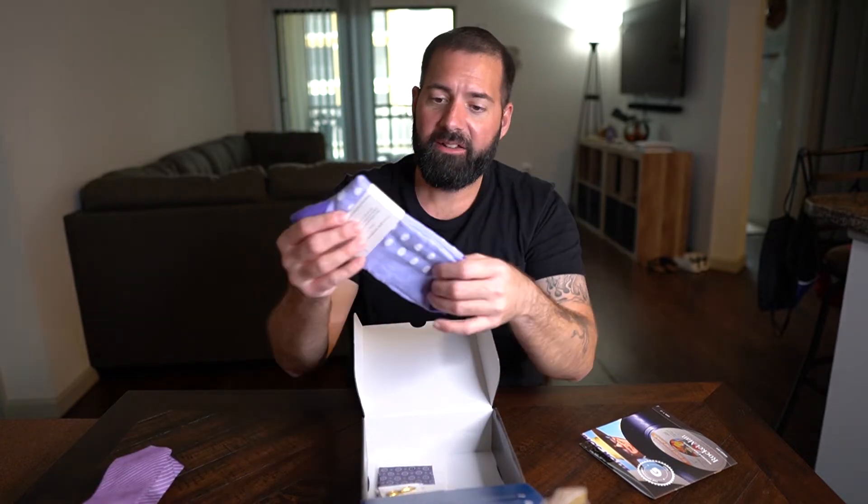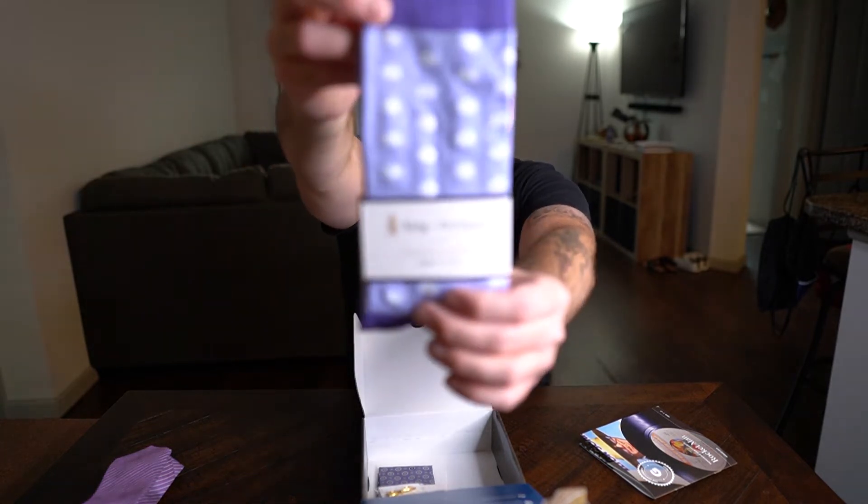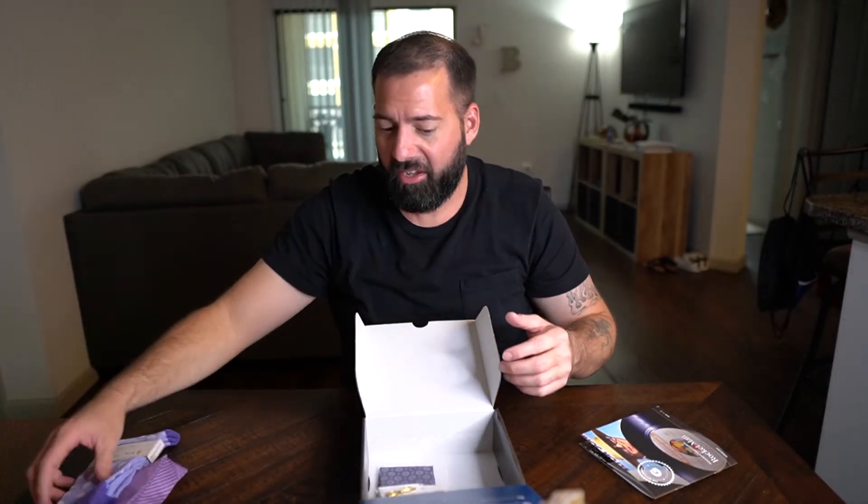Next are the socks — purple socks with white polka dots. Again, all these colors can be pulled off. I think especially in a navy blue suit this will go really good. These are pretty thin socks, but they're nice too — it all goes pretty good together.